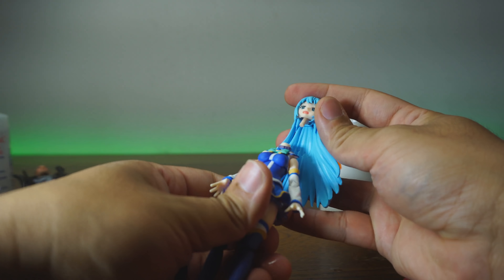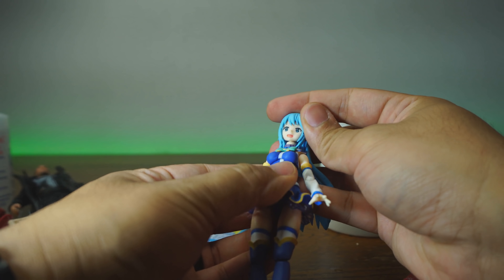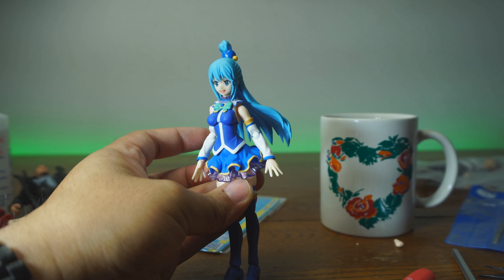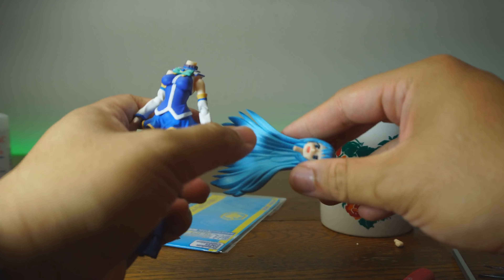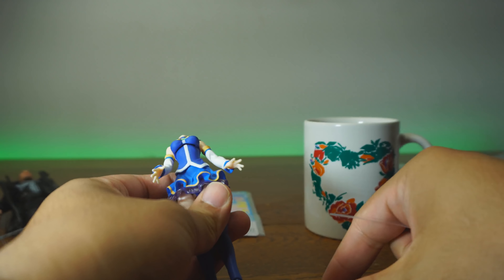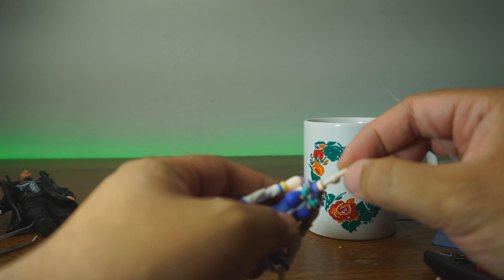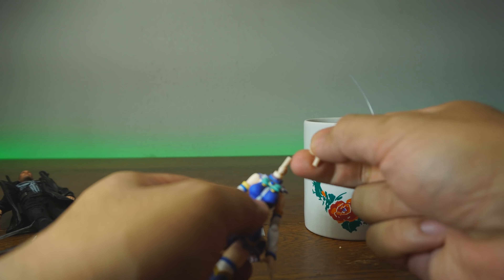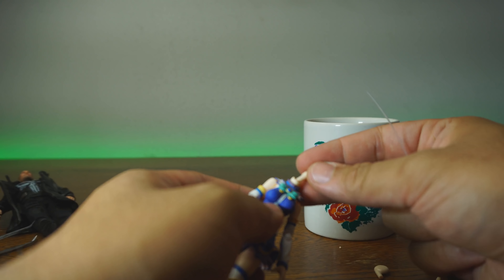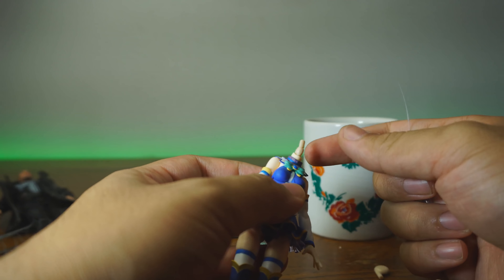Oh yeah, look at that — that's perfect already. Just like that, Aqua should be fixed. But it falls off — I think that needs to be a little bit tighter. Upon assembling this, I realized that this joint is actually too small. I've tried another joint — this is the biggest joint in the set — and even that is too small. So there's nothing to worry about. I figured out what I'm going to do and I'm going to give this a shot.